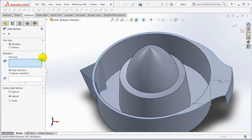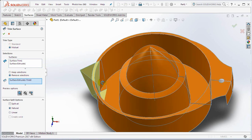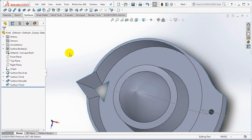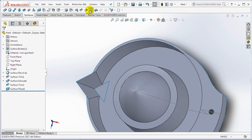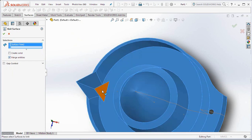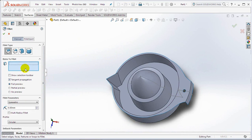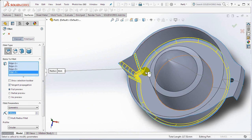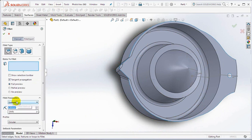Choose the trim surface and choose mutual. Then click to choose the surface on screen and select the remove selection surface. OK. Create a planar surface then select the knit surface. Check merge entities and select two surfaces on screen. Set fillet at 4 millimeters, 2 millimeters, and 2 millimeters.